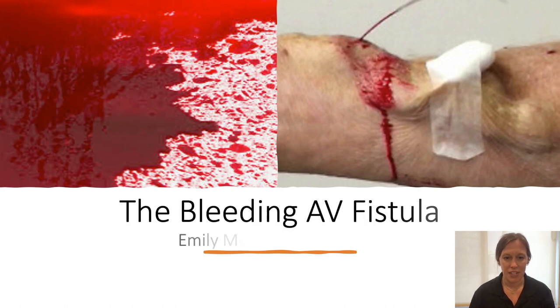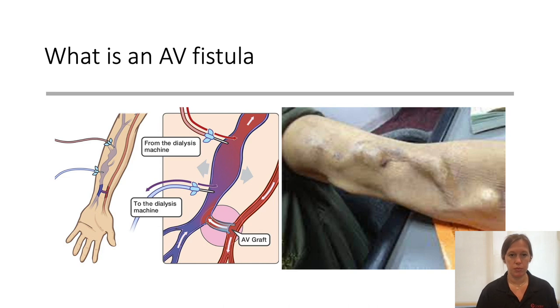Hello everyone, Emily Murphy here, a Cooper EMS fellow. Today I have one last educational video to give you guys. We're going to talk about the bleeding AV fistula.